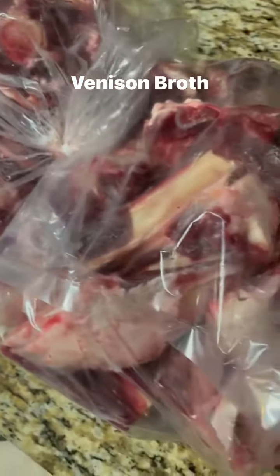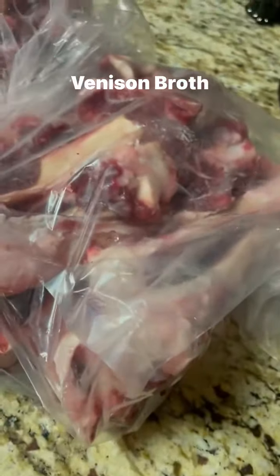My brother-in-law got the deer bones for me and surprised me. So it's time for the venison broth.